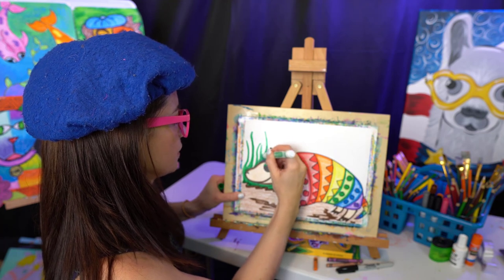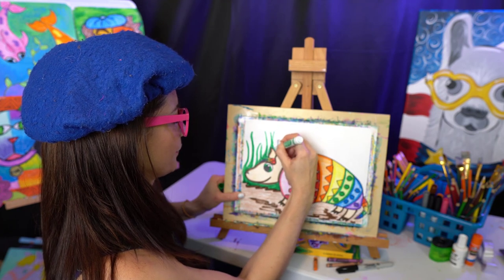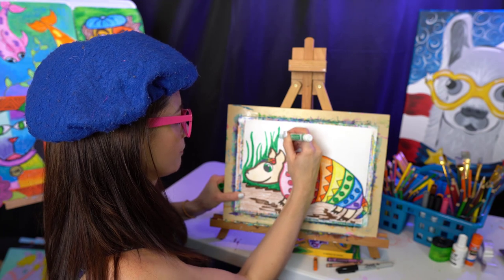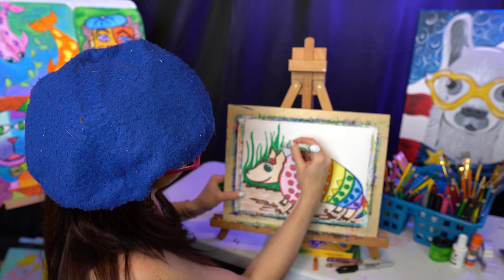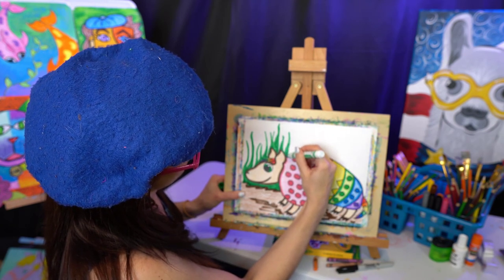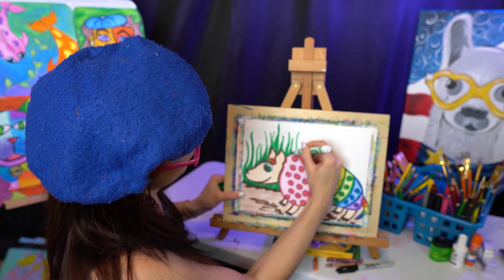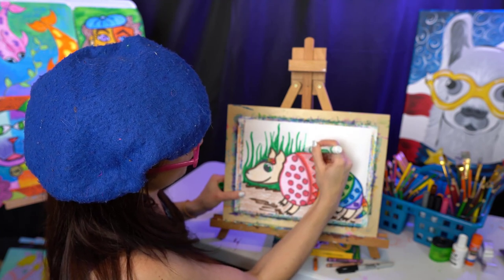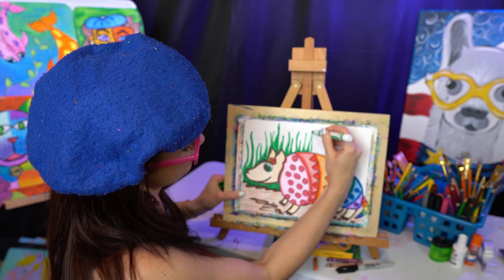Hopefully it doesn't just look like he's on green fire. There we go, and there, and there. Just keep working it so it looks like there's grass in the background and the armadillo is standing in the dirt.